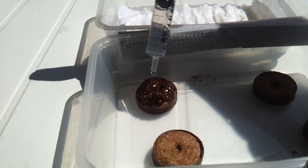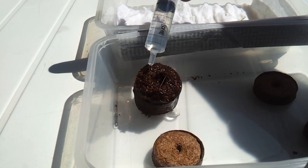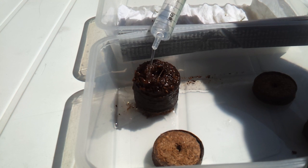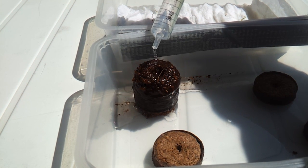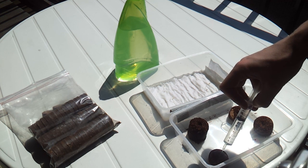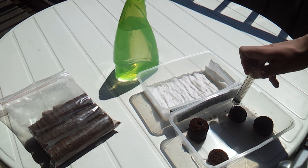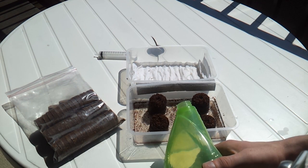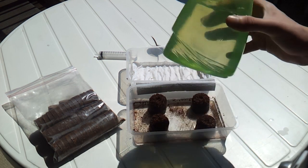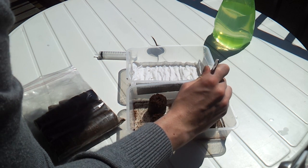Watch it grow as the water saturates the cocoa fibers. These pellets can grow up to six times in size. Keep adding water until you see water starting to leak from everywhere — this means the pellet cannot hold any more water and is ready for use. Do the same with the remaining pellets. When all of your pellets are saturated, pour a little extra water in the bottom of the lid. This will keep the pellets well saturated, even when the seedlings are draining water out of the pellets.